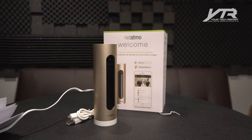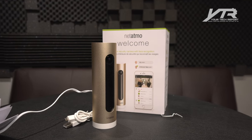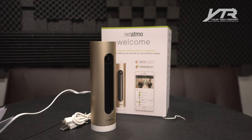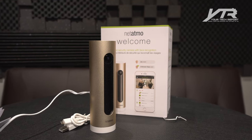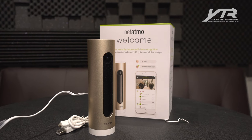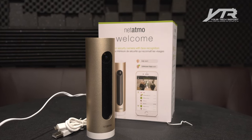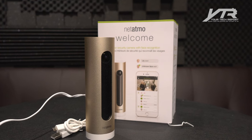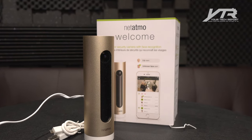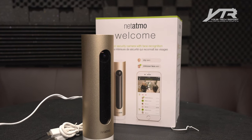A very cool camera from a very cool company, Netatmo. We're going to check out their Presence camera as well, which is their outdoor camera with pet detection plus a built-in light. This is the Welcome — check Amazon and all your favorite retailers to find the Netatmo Welcome indoor security camera with face recognition. We're going to try it with everybody in our house including our pets, and hopefully connect this to other services to integrate it into our smart home.